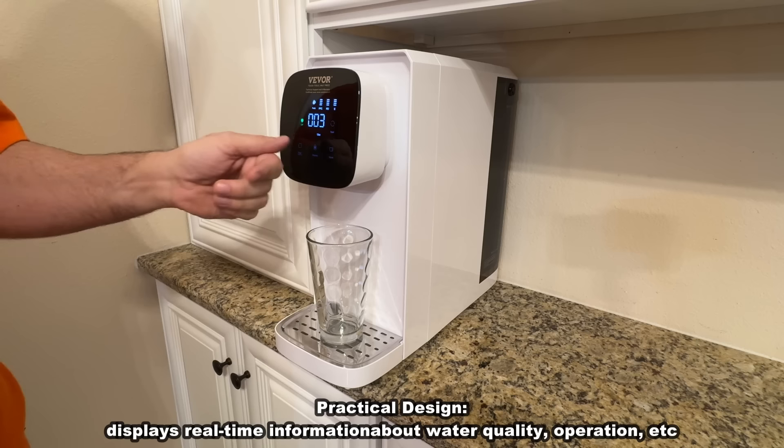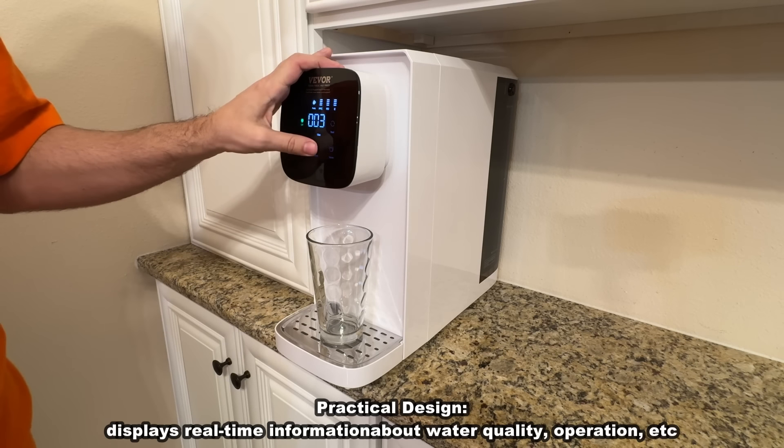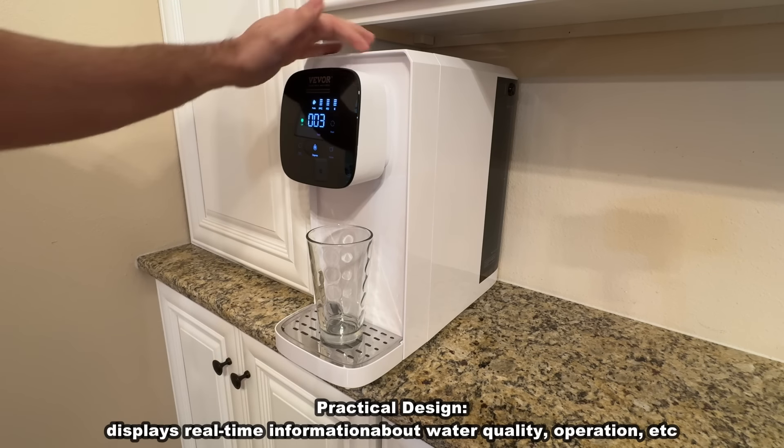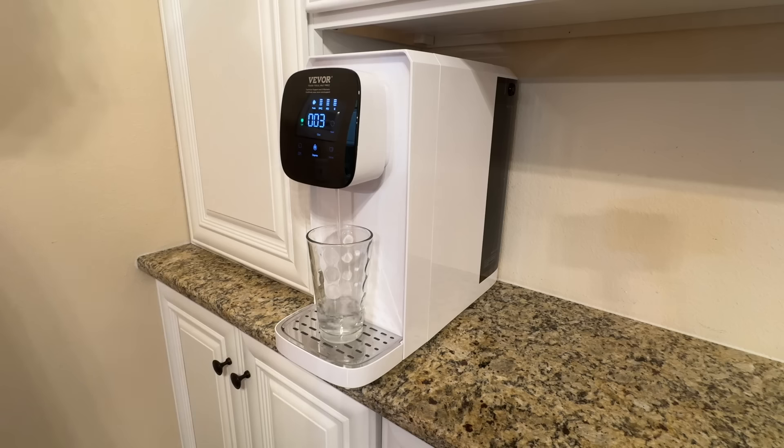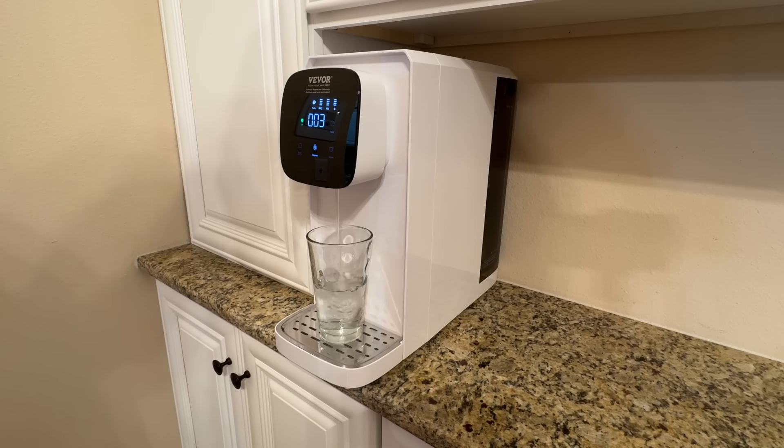It's got a flush button where you can flush it, dispense, and show you the water volume. And folks, if you're looking for something absolutely fantastic to give you high quality water every single time, this will give you the most delicious water. Now stick around — we have the up-close portion of the video coming up next.